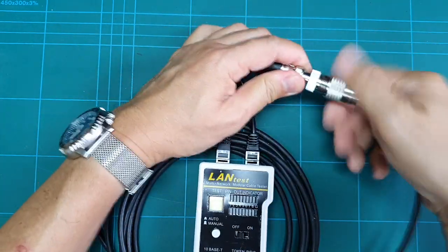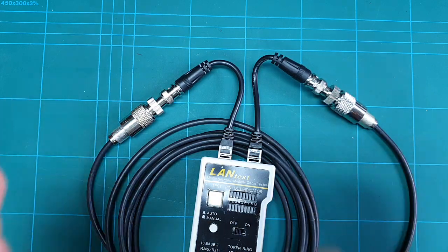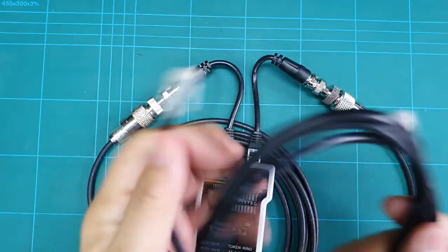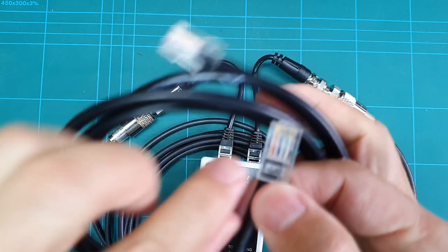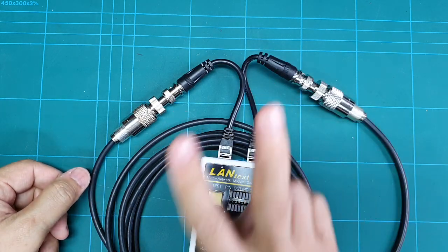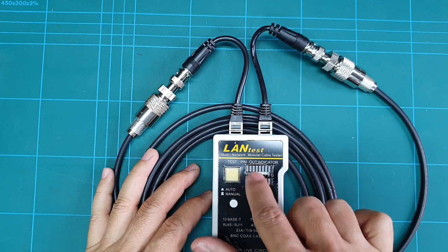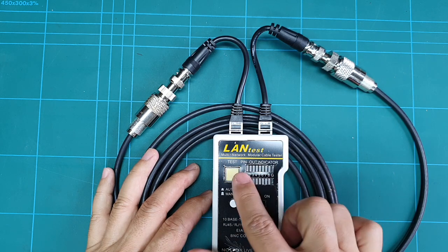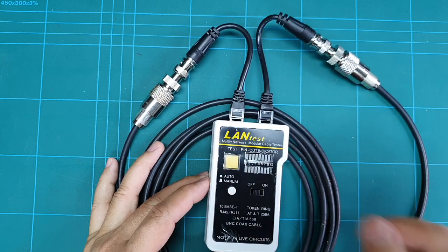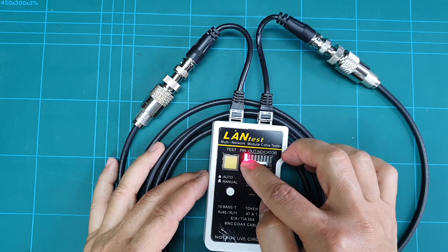The PL259 connector goes here and another PL259 goes on the other side. Unlike a Cat5 cable that has many small wires inside that you check one by one, a coaxial cable only has two conductors. So when you test it, you will not see all the lights — you will only see two, specifically number seven and number eight.